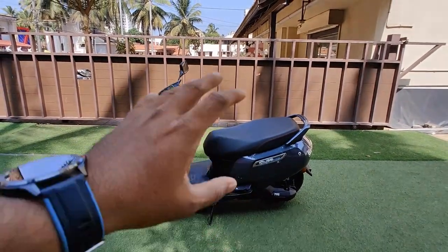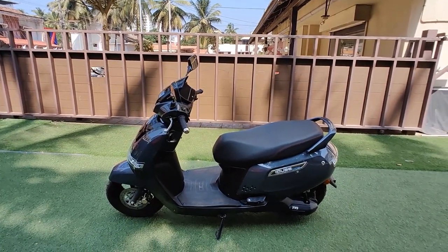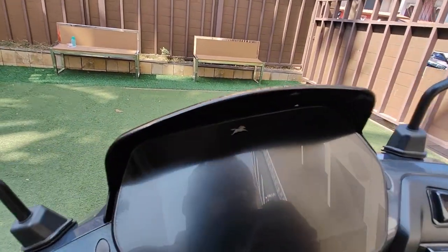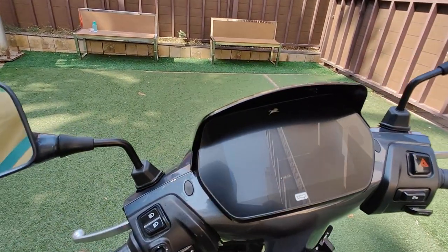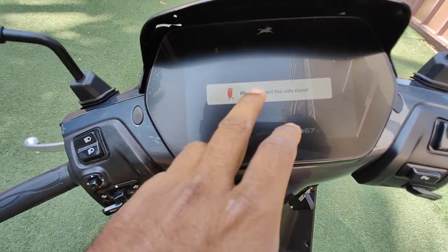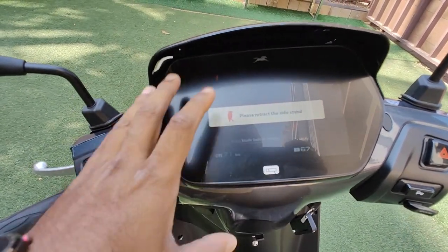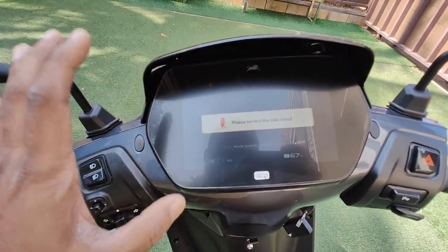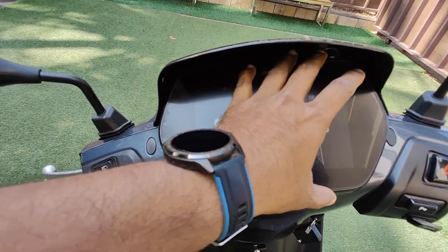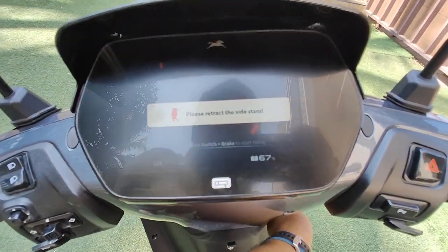Moving to the console, you see 'TVS iQube — Welcome.' It prompts you to retract the sidestand for more detail. In this S variant, unlike the normal iQube which has a smaller display, you get a nice seven-inch display. I'll talk more about that display when I ride.